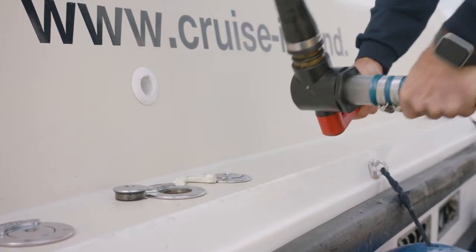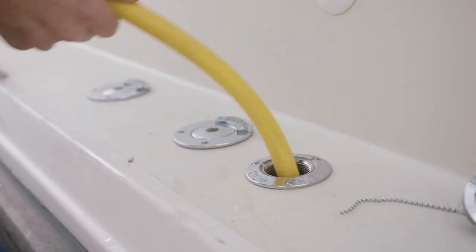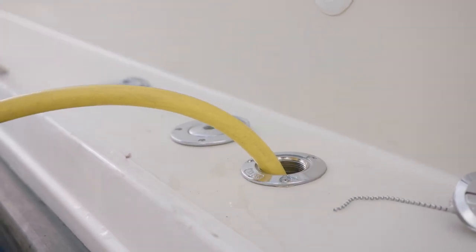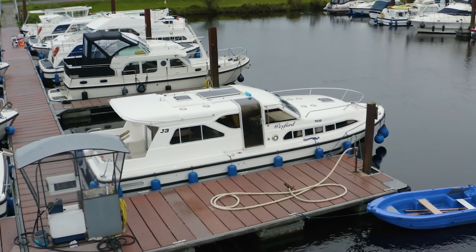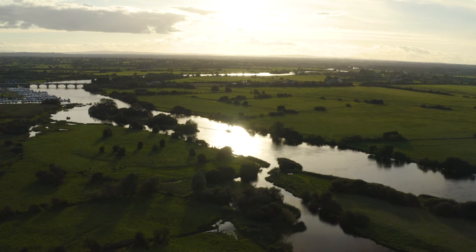On board, you have water tanks which need to be filled every day. The best time to fill your water tank is first thing in the morning when you get up. On your arrival and check-in, if you have any questions, please don't hesitate to ask. You can also get questions answered on your demonstration.